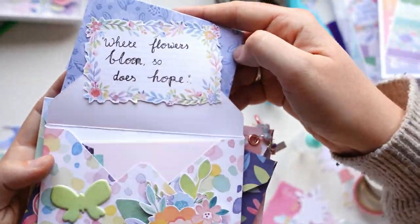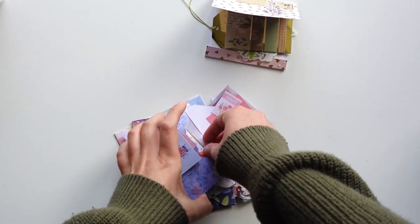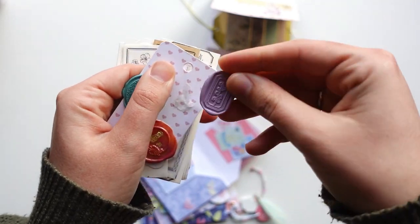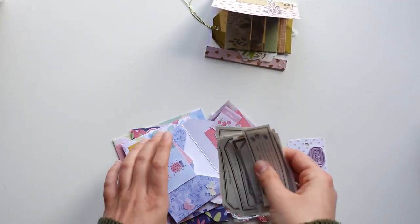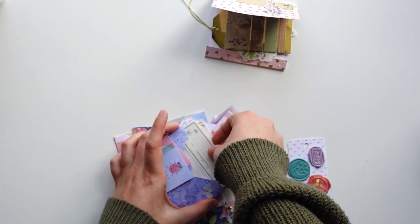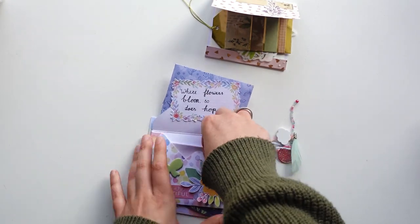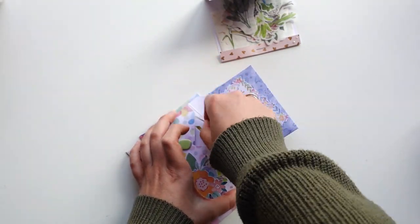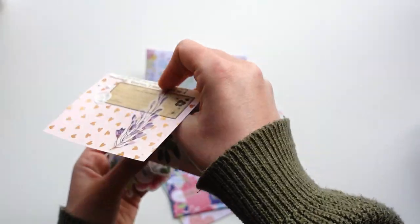I know it might sound superficial given everything going on in the world, but these kinds of things bring instant happiness and peace of mind. Now this is me having filled all of the pockets — here's everything I included: wax seals, which you can carefully peel off the tag and actually use. I had to include some of those. I also included a whole bunch of labels in the second pocket, and some tea and letter writing paper.